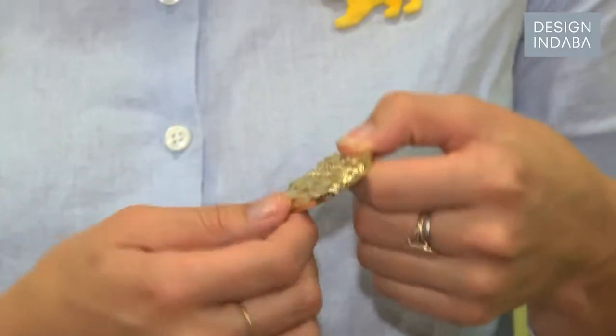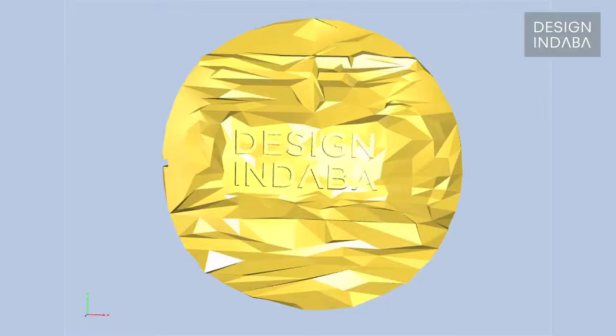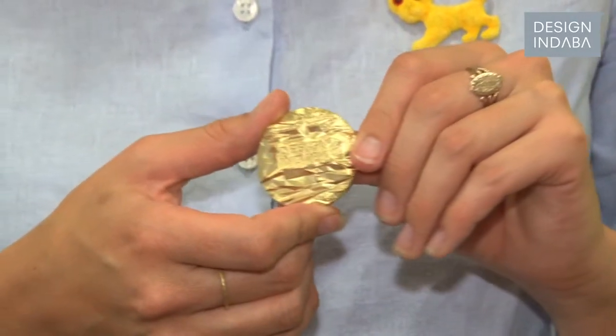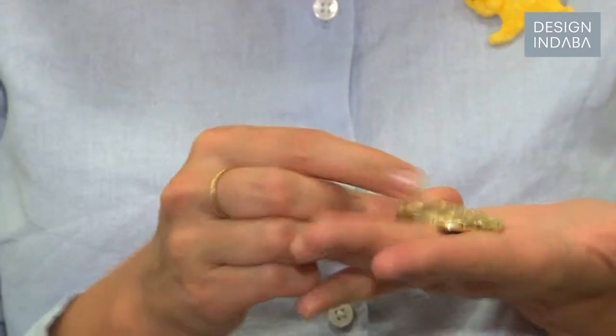The coin is gold and was sponsored by AngloGold Ashanti. I was looking at what a medallion is and how designers have mostly given it a very two-dimensional graphic treatment. Because it's a three-dimensional object, I thought about what you can play with in terms of that three-dimensionality — so I wanted to design something with relief, and that was the idea.